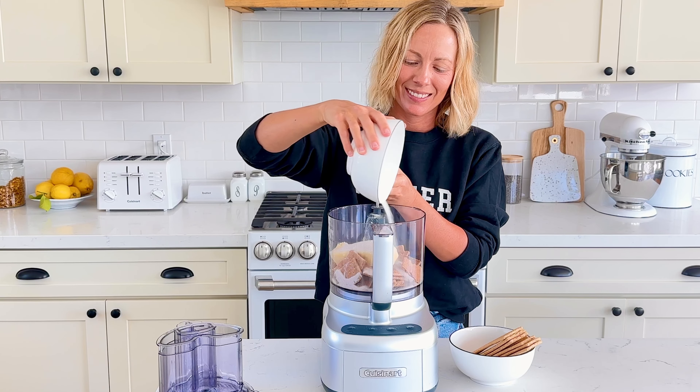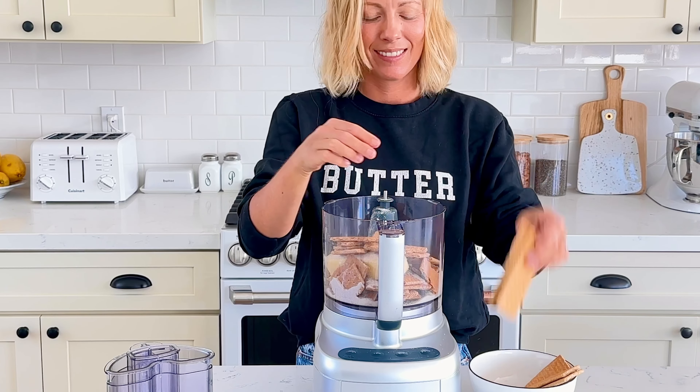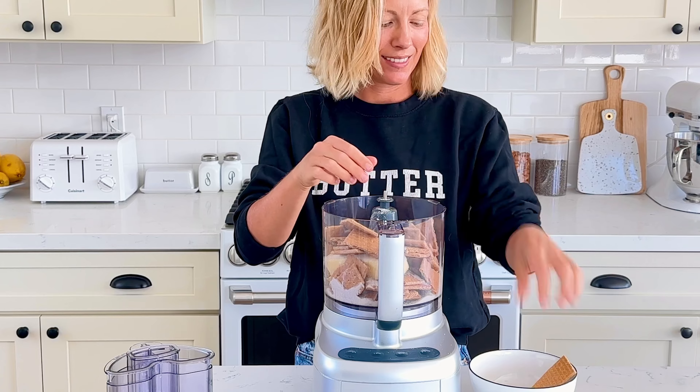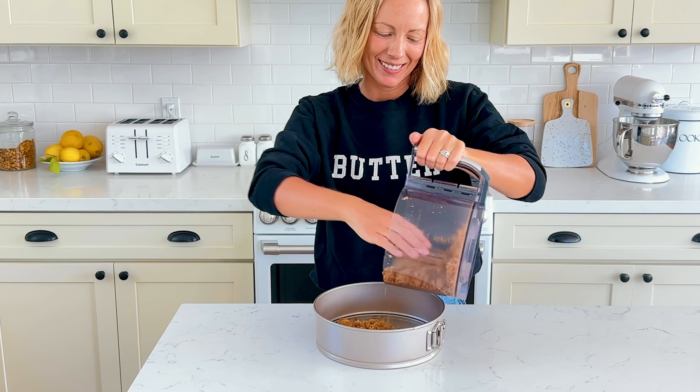It helps if you only add half the graham crackers, then the butter, sugar right on top of the butter, and then the second half of the graham crackers. This method prevents the butter from sticking to the sides and it comes together so much faster. Process on high until you have a uniform mixture.